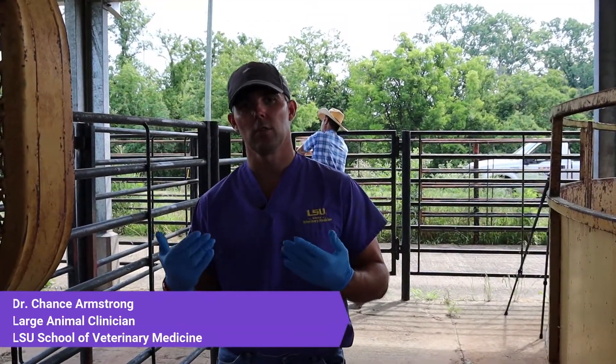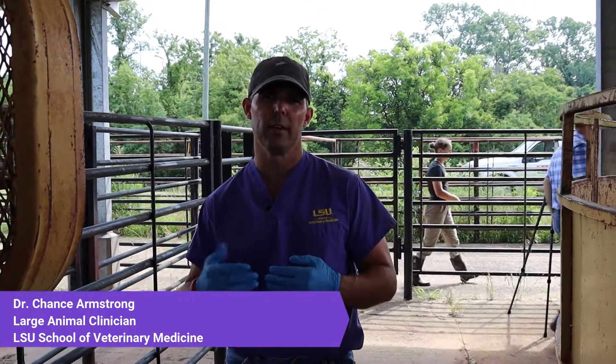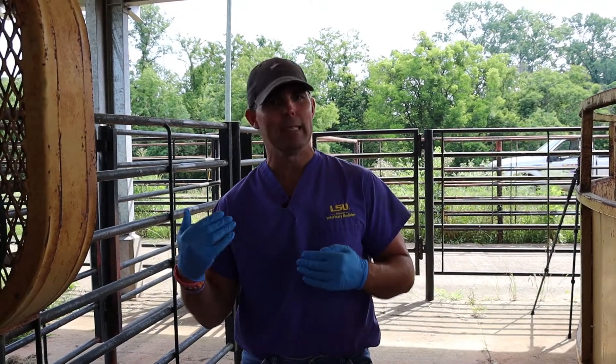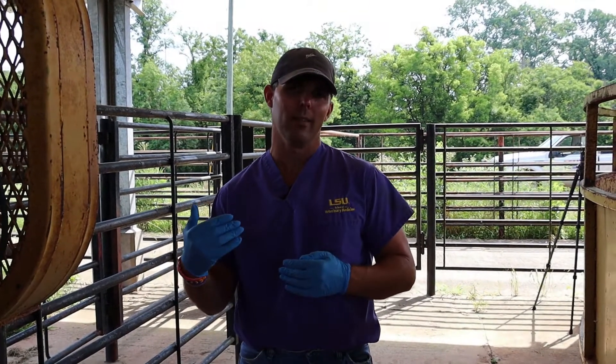Good morning. My name is Chance Armstrong. I'm a large animal clinician at the LSU School of Veterinary Medicine, and today we're going to be talking about the Bull Breeding Soundness Evaluation. We wish we could all be together today, but we're going to try to make this virtual experience good for you and explain why this is such an important part of your program.